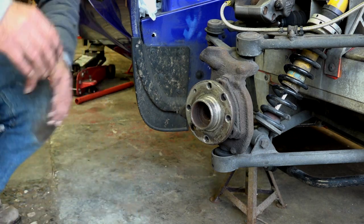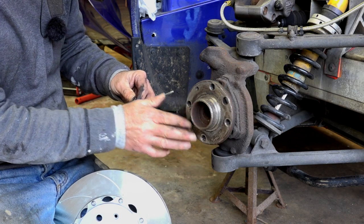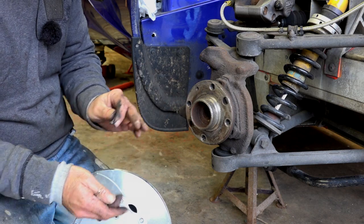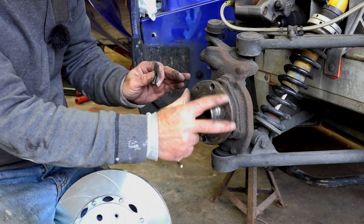Now you're ready to mount the new disc. Before putting the new disc on, you may want to apply some copper grease on the hub. I'm not going to do it right now because I need to take the disc back off again afterwards, but when I finally mount it I will put copper grease on this area.